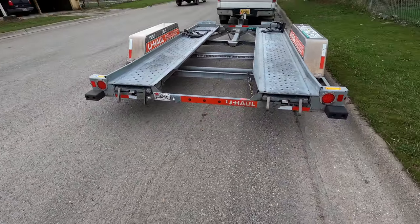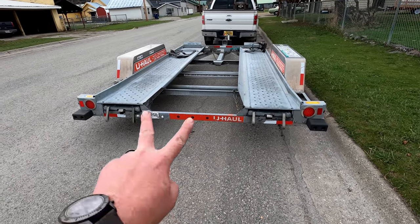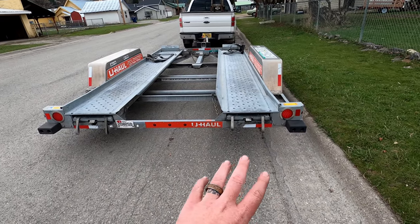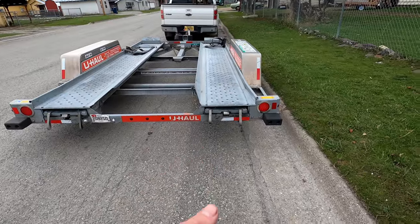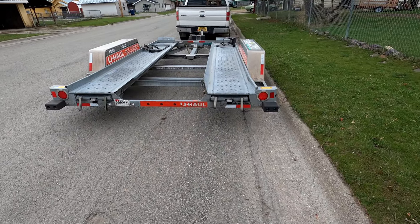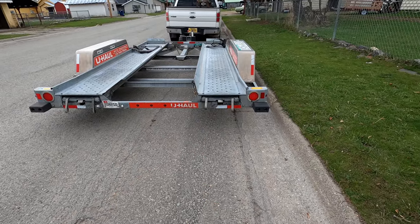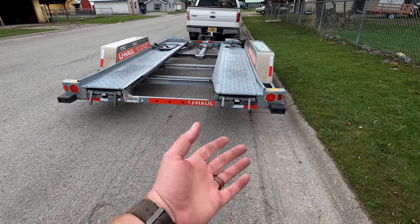Back here you have the ramps for driving the car up and off the trailer. They are captive in there, so you unlatch it, pull them straight out, they catch, and you lay them down — so they're always aligned perfectly. There's no having to get them hooked onto an edge properly for safety. They're automatically like that and then they just store up under there.